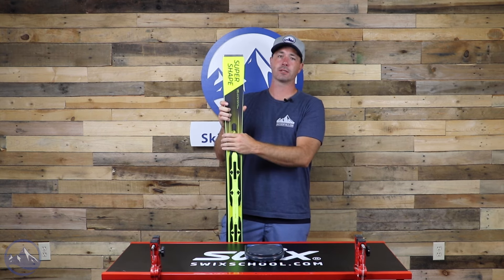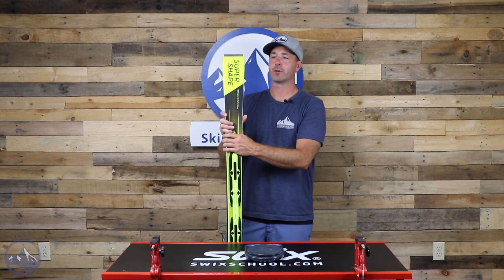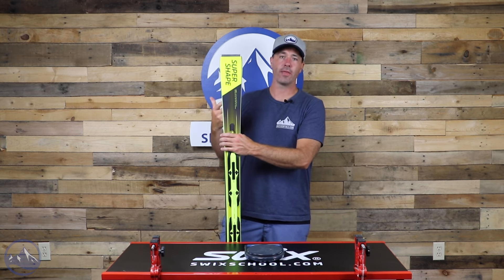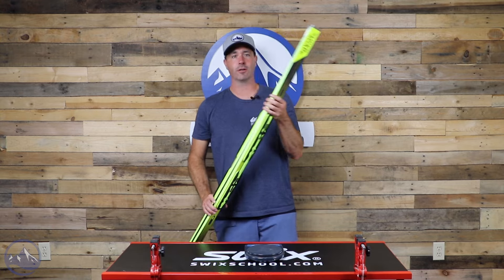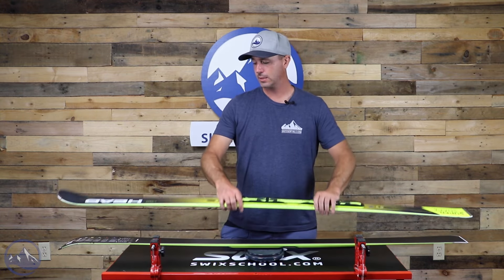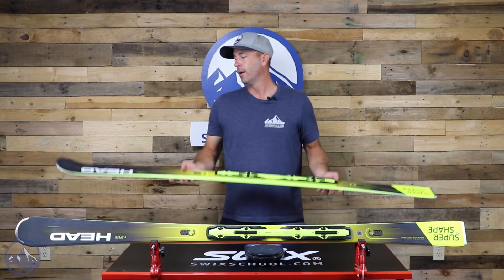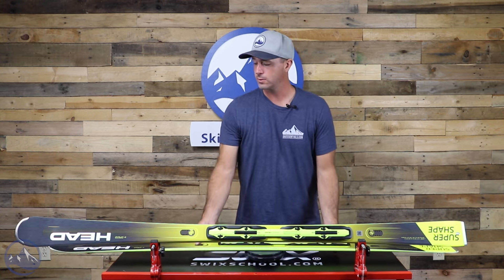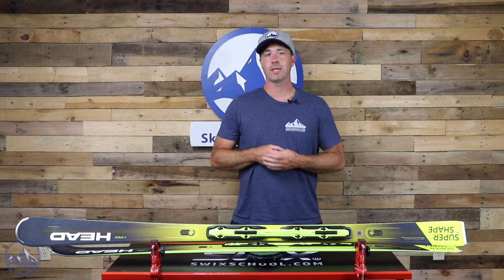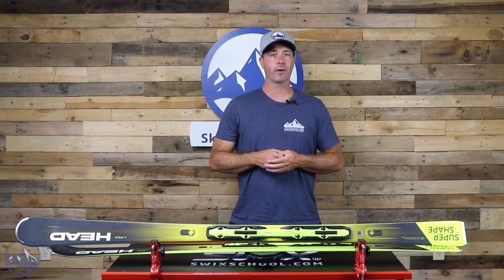That's going to be prohibitive for a lot of skiers in that intermediate-to-advanced range, versus advanced to expert. Having that flat tail with all that metal back there does make it pretty hard to release the turn and get into the next one. Just be aware of that — this is not the easiest or most user-friendly ski out there. But if you do know how to use it, it's about as strong and stable as it gets. Make sure you check out this Head SuperShape E-Speed here at SkiEssentials.com, and we will see you out there on the hill.